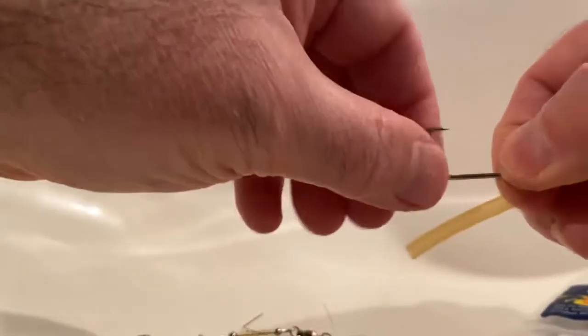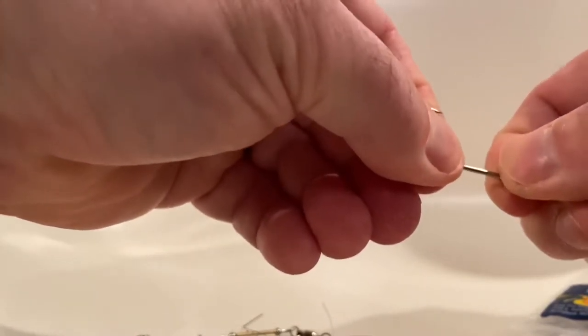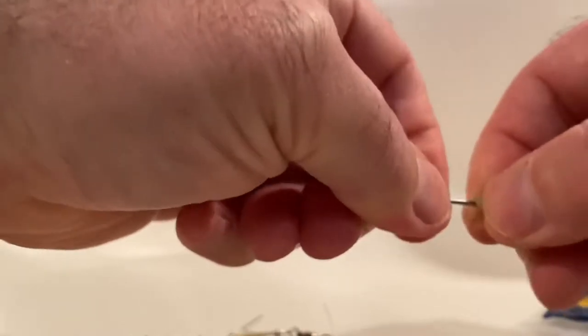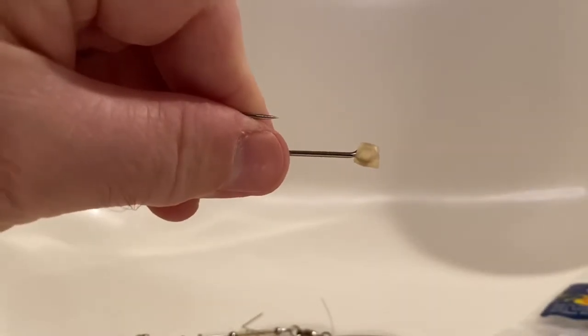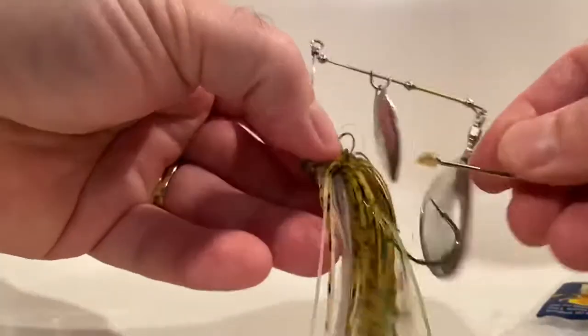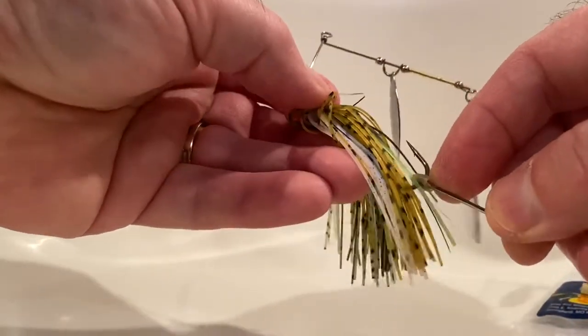What we're going to do is take the hook, take the tubing, and slide that tubing right onto the eye of the hook like this. It takes just a little bit of force — be careful you don't stick yourself with that hook. Once it's covering the eye of the hook, we're going to trim that off right at the base of the eye. Now we've created a little seal around that eyelet. Then we take our trailer hook with that rubber tubing on its eye and place that through the main hook.